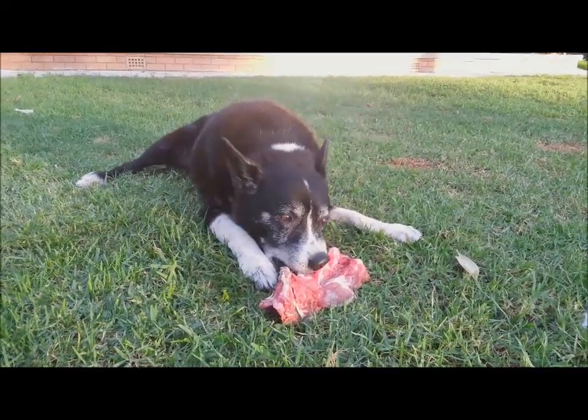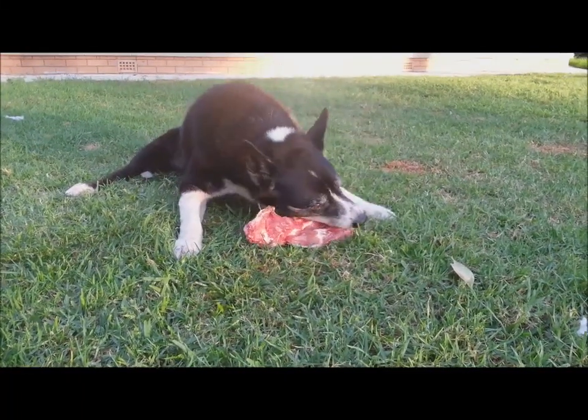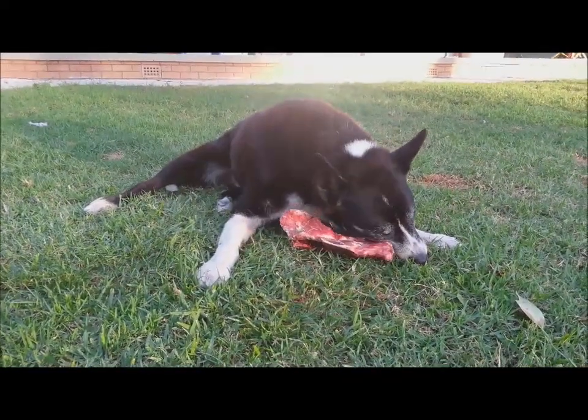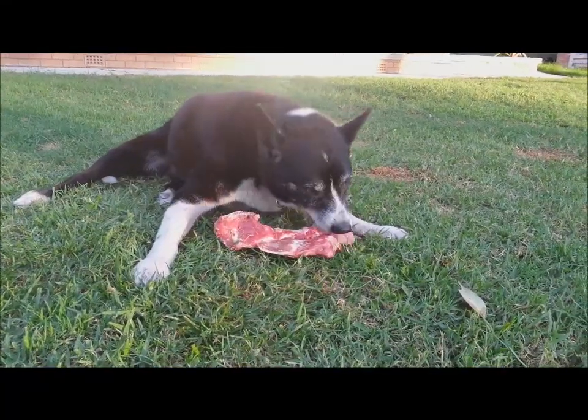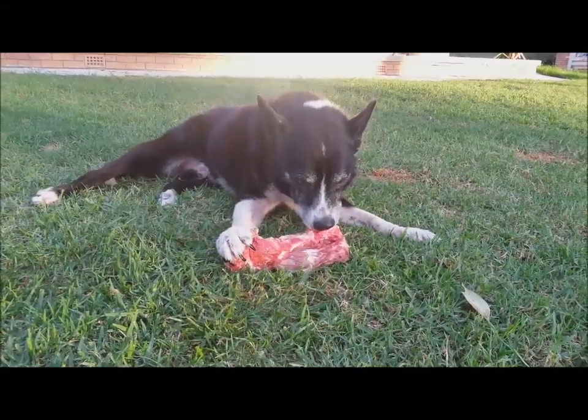It's a very tactile type of activity. They use their paws on the bones a lot. He's getting older so his back end's not so great, but they'll commonly use both paws to rip and tear. This is what cleans the teeth. See how he's got it in the side of his jaw and using his foot to hold it.